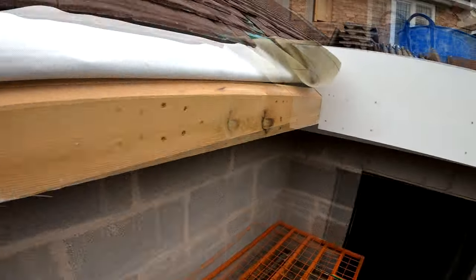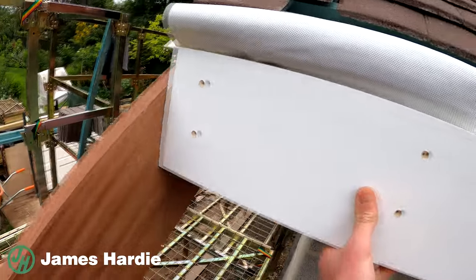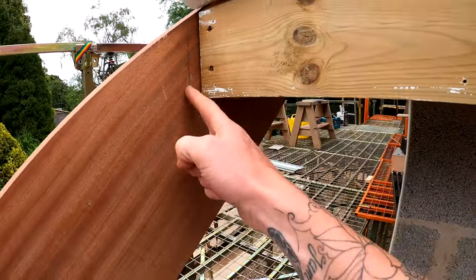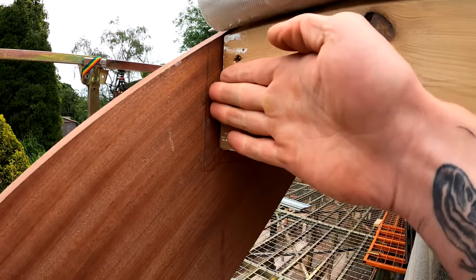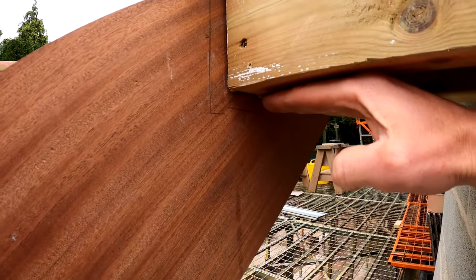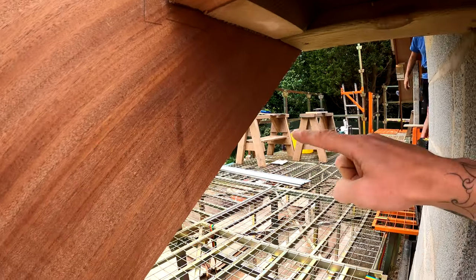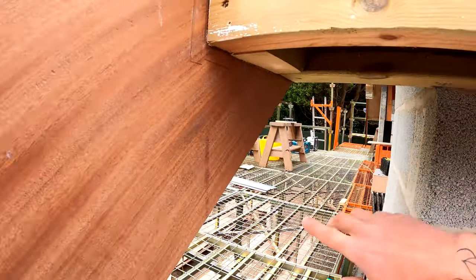This is going to be our fascia that runs around like this and then we need to meet in here. What we're going to do is a bit of a detail with a bit of a shoe on this. There's going to be a step down here — this line represents our fascia that puts into here, and then our soffit board will sit underneath. We'll step down 100mm from this point, come across, and then we'll have a nice angle piece that will just slowly slope up into the rest of it.